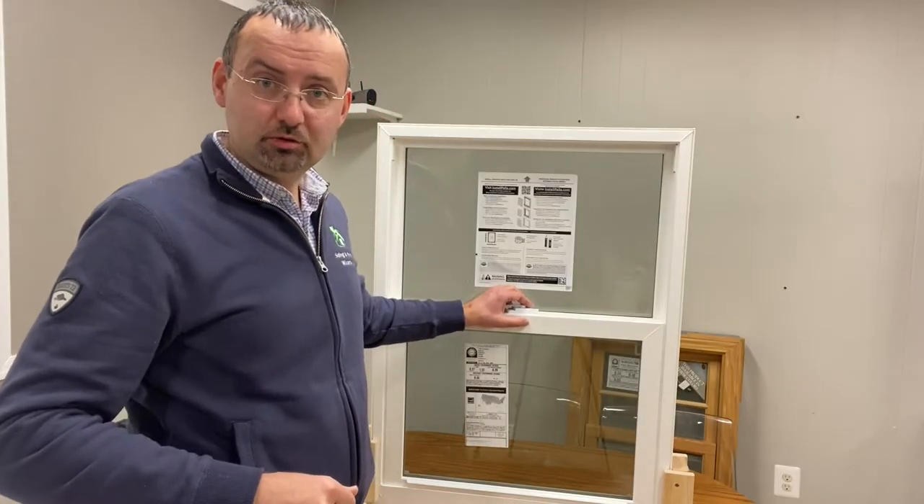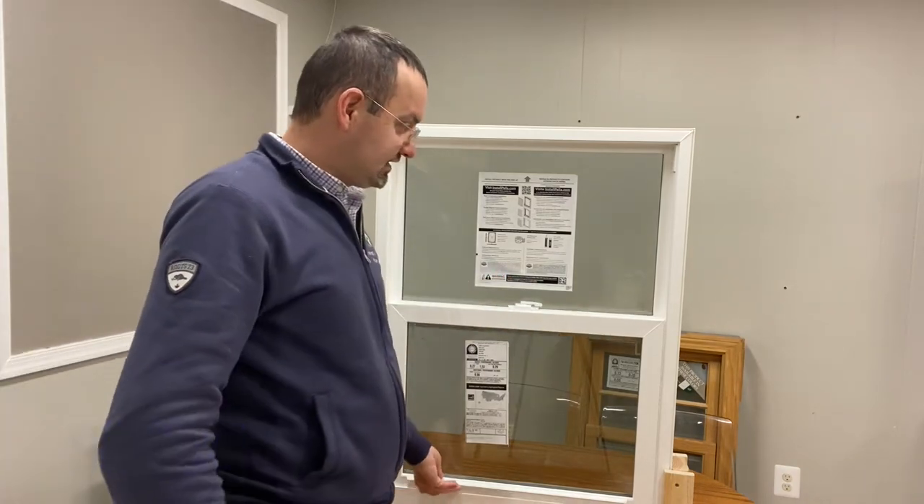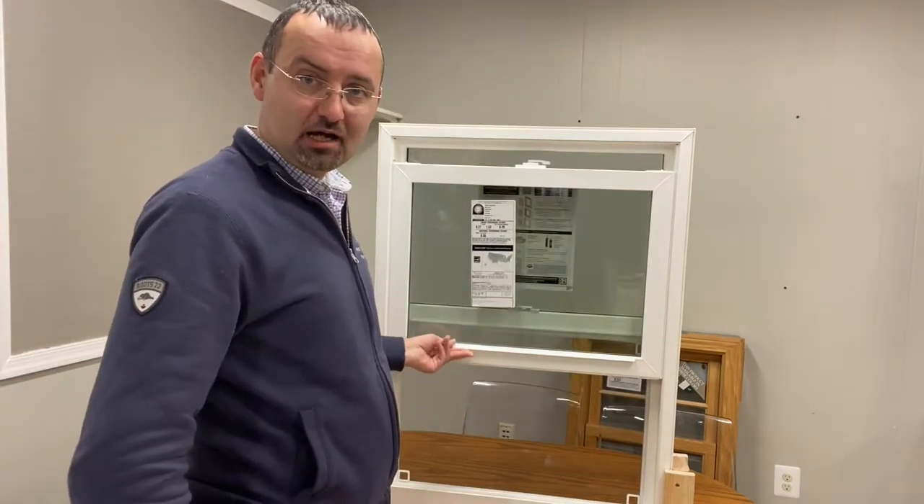So the first step to removing the screen, we have to unlock the window and raise this sash all the way up to the top.